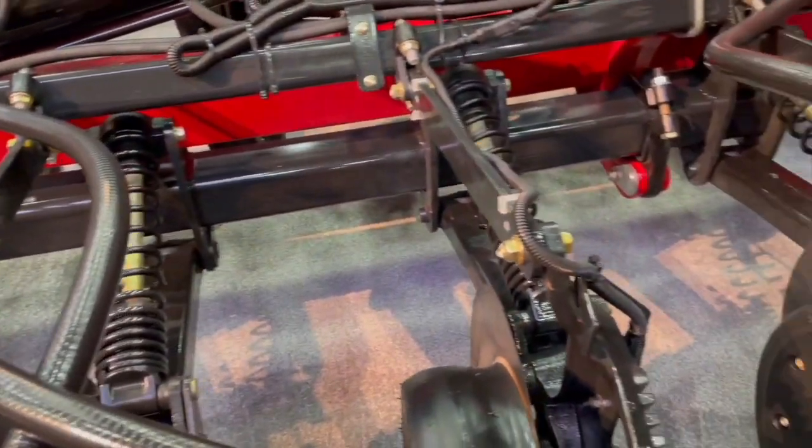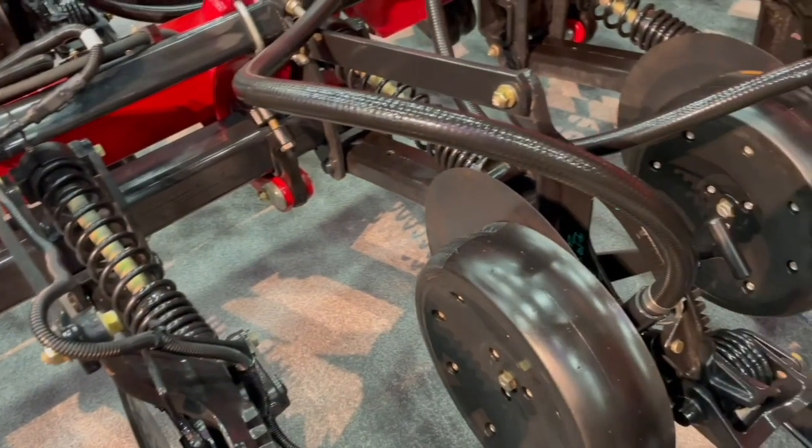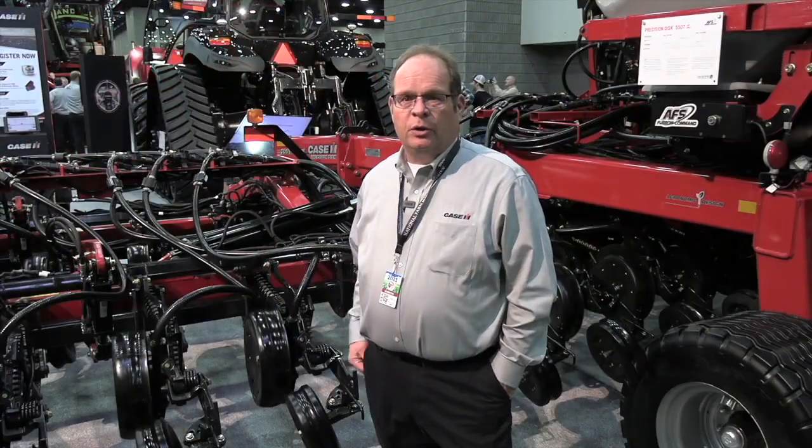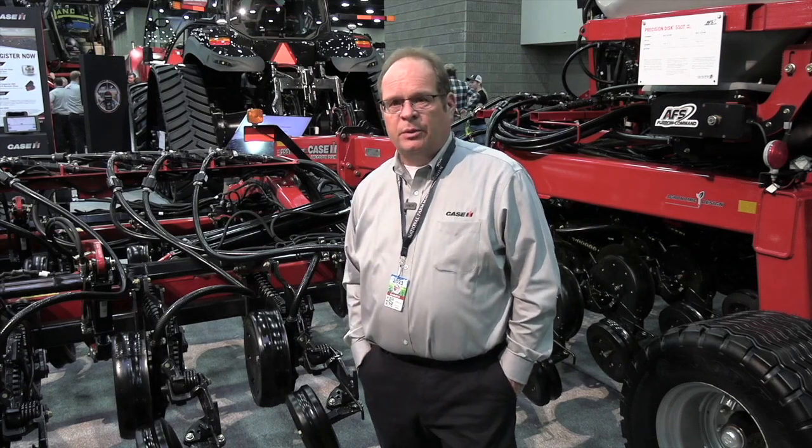This system is limitedly available for fall season of use this year. We will go to a new order writing program in the spring for the next spring season of use, and it'll be fully available on model year 24 production later on this year. Trent, always great to have you on Real Agriculture — appreciate you making the time. Thanks very much for having me.